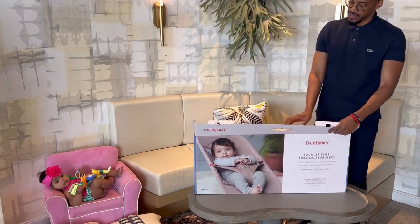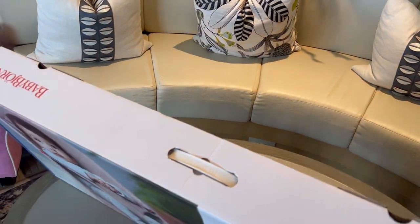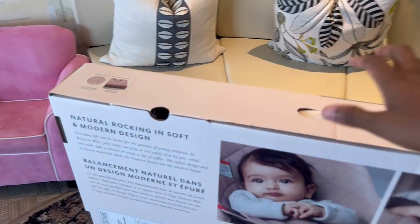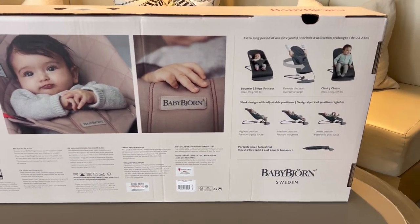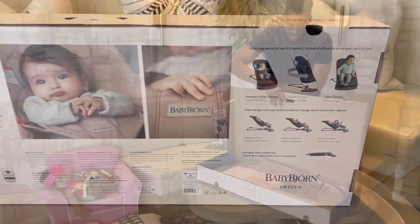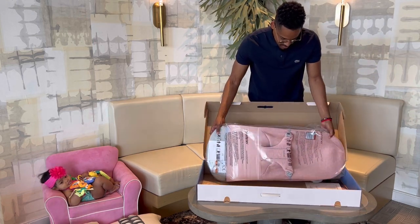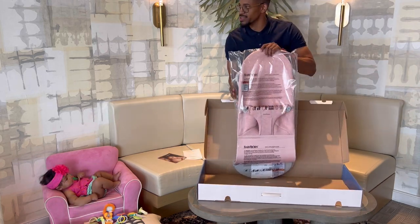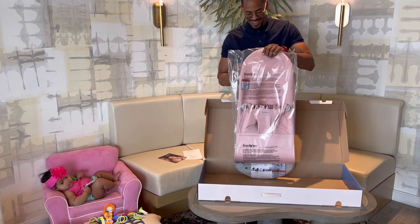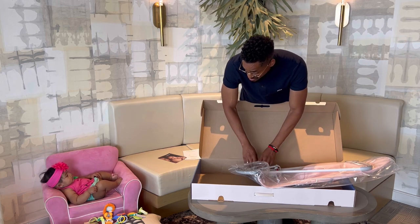Today, Chris is unboxing the Baby Bjorn — or Baby Bjorn, I'm not 100% sure how to pronounce the name — but this is the Bouncer Bliss that was gifted to us by one of Chris's friends for our baby Melina. I'm posting this video long after we made the unboxing because I wanted us to have some time to actually use it with our daughter to see if she likes it, so we can give you guys an honest review. Be sure to watch to the very end to get our honest feedback.